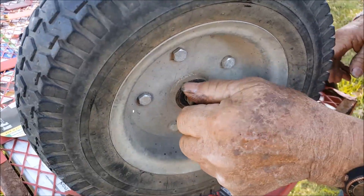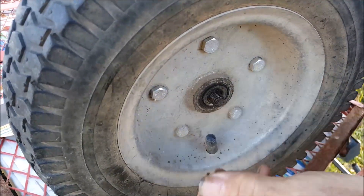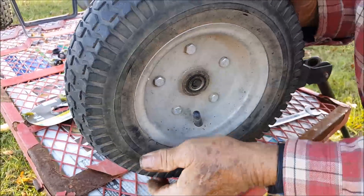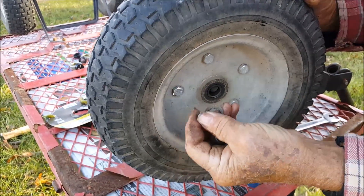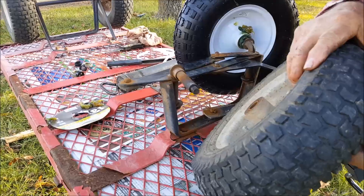Now the nut broke loose from the axle. Take it off and pull the bearing and the wheel off — there's a little washer on there too — and then fill it with grease.